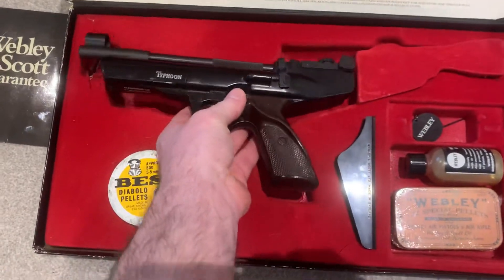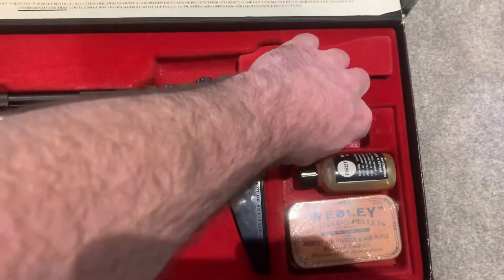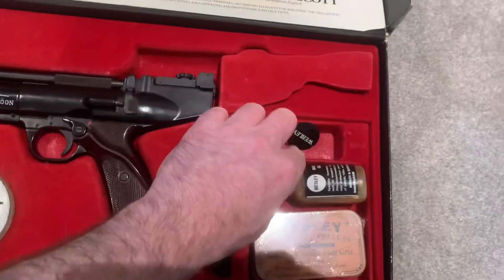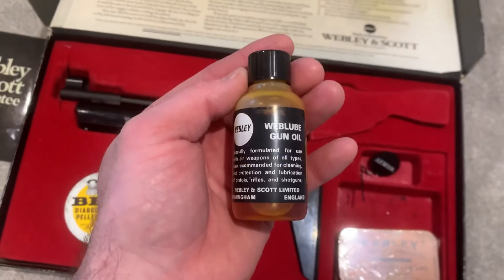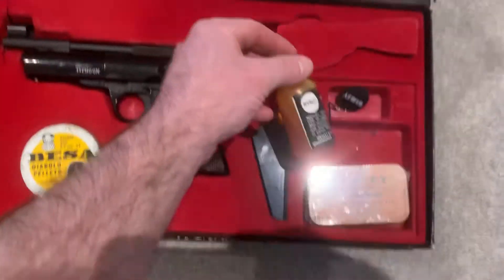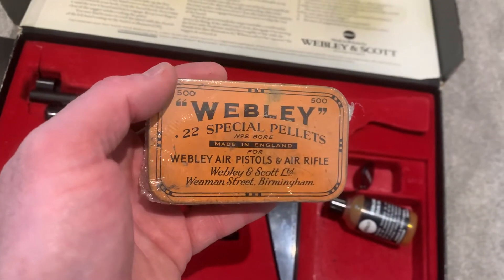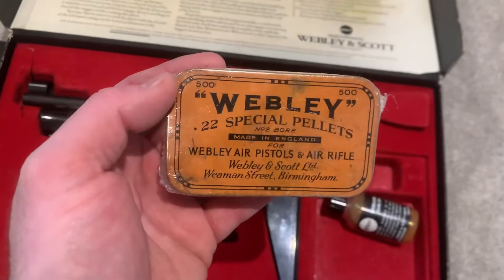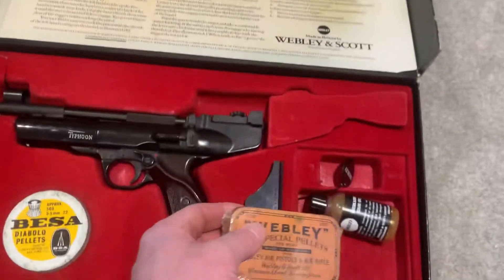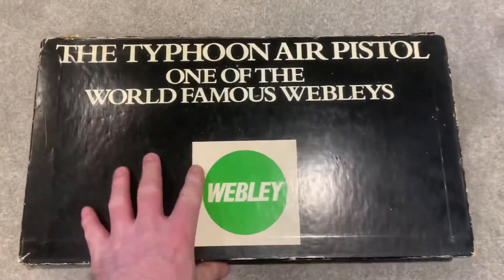We've got the sight mounts, the Webley tag and Allen key, and some Web Oil — that's original stuff, lovely. And then we have a Webley tin — a Webley tin with pellets. It's a bit earlier, but I put it in the box because it went with the gun. And that is one lovely little set.